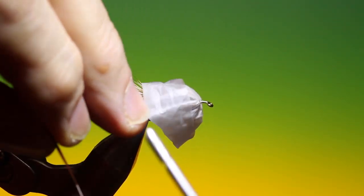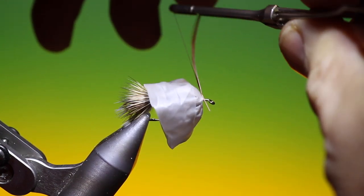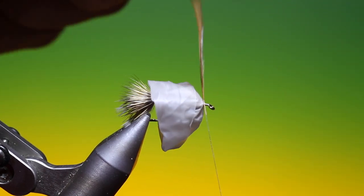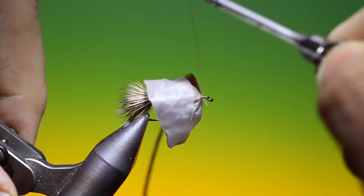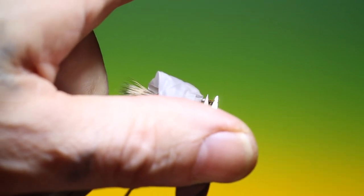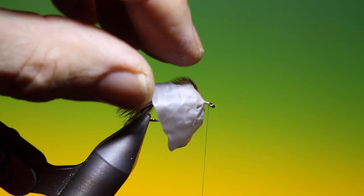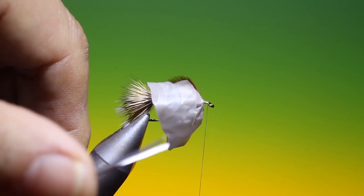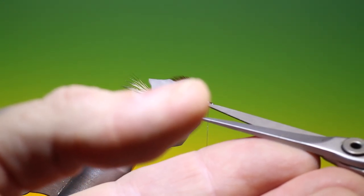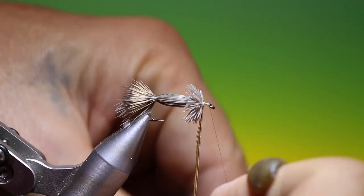A little bit of wax on the Dyneema, then we take our hackle and tie that in, go forward, and remove that stem so it doesn't overshoot the eye. We take our scissors and remove the rubber glove tip.